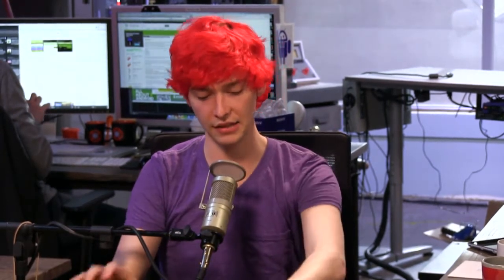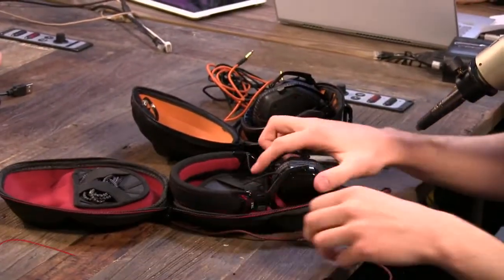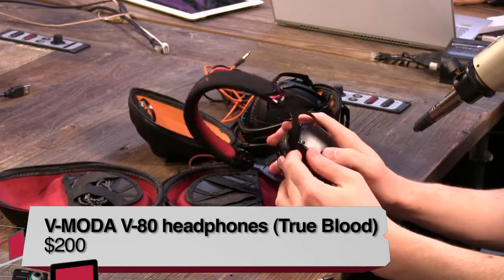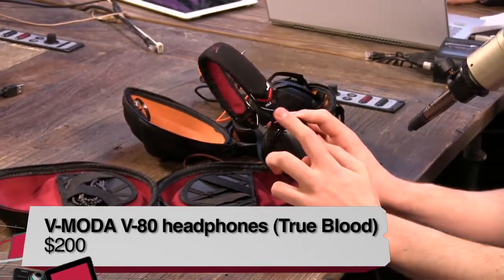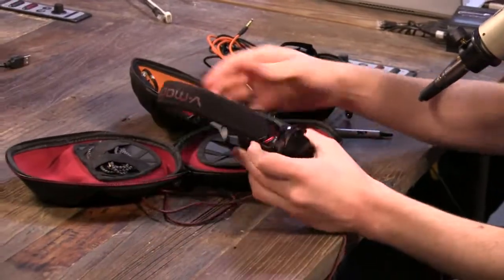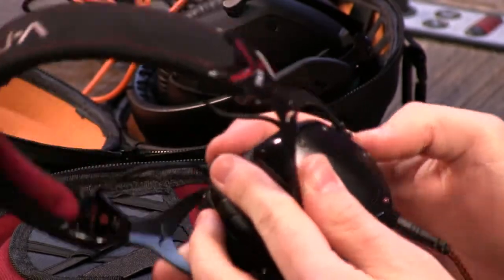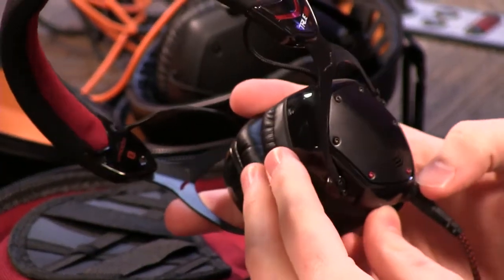Now, the V80s. These V80s are actually styled and branded as True Blood headphones — for HBO's True Blood. You get a red lining and a little True Blood logo. This is the vampire show on HBO, which is quite good. You can even buy shields with characters like Fantasia from the show on them.